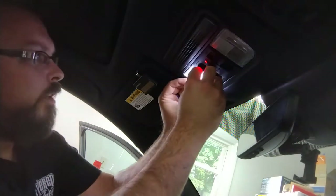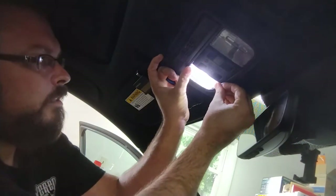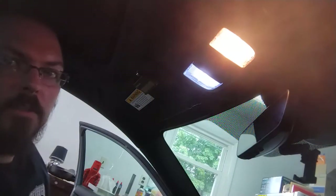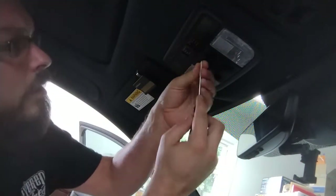Just follow the curve of this, push it in — right in she goes. Before and after on that one. We'll go ahead and do the other side real quick too, since they're so easy.